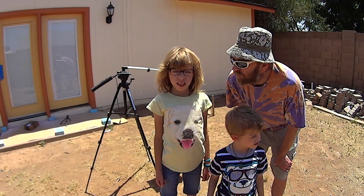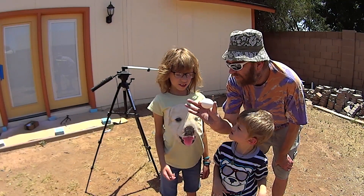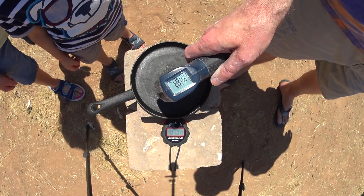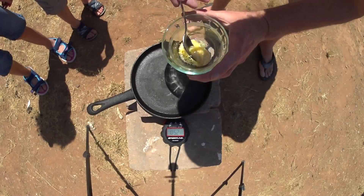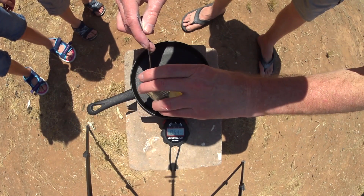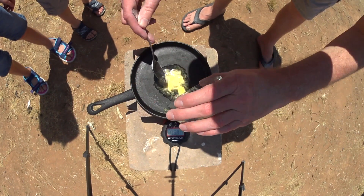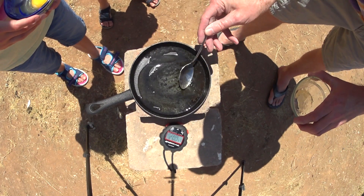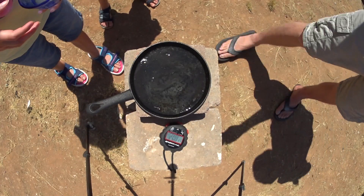We're cooking on our skillet. It's 187 degrees on the pan. So when we cook an egg, what do we need? Butter — my butter's already melted. Let's put our butter in our pan and let that heat up. Good temperature, Jack.